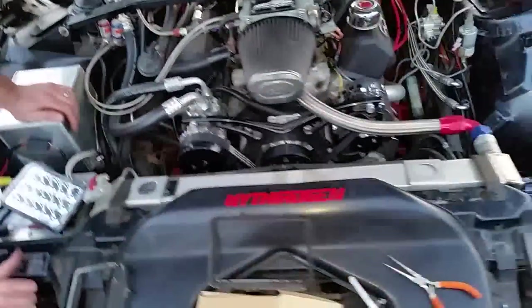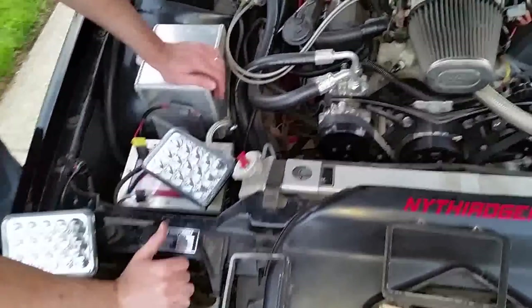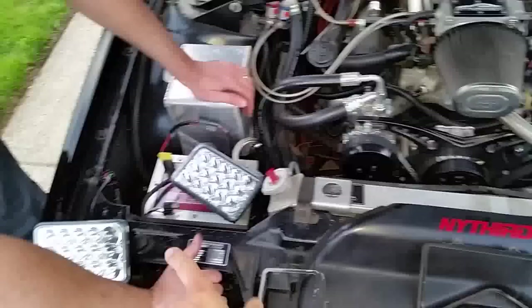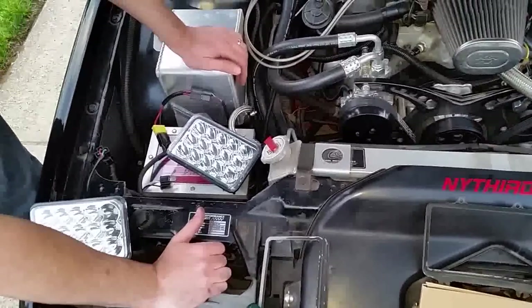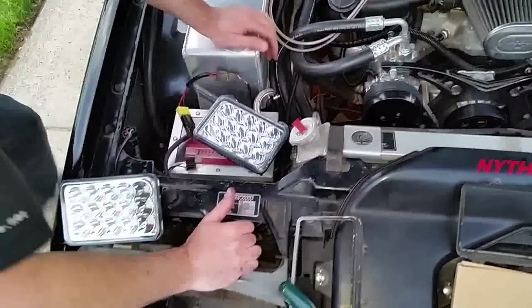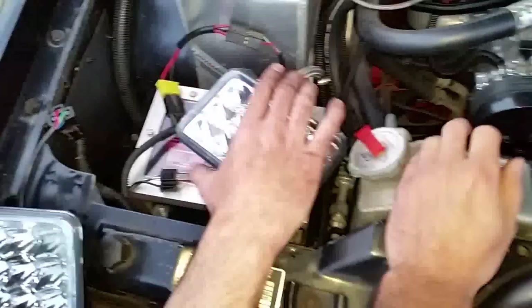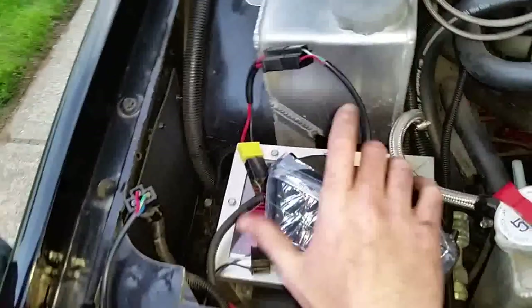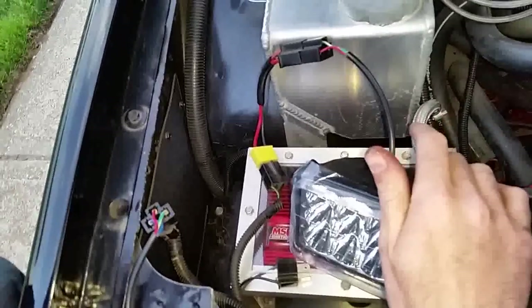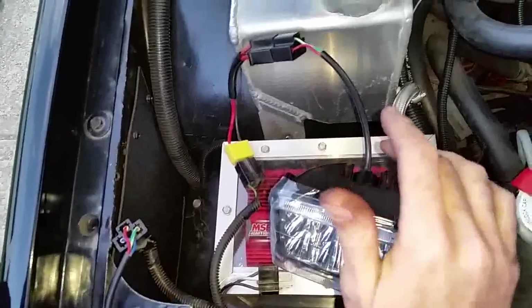We have a 91 Iroc here and we're putting Oracle LED headlights on — high beams and low beams. This is the wiring you're supposed to do on this, and it's very hard to find out how to wire these things. It took us a while to figure this out. My friend here is going to tell you how to wire these and how the stock wires are coming from the actual stock headlights.